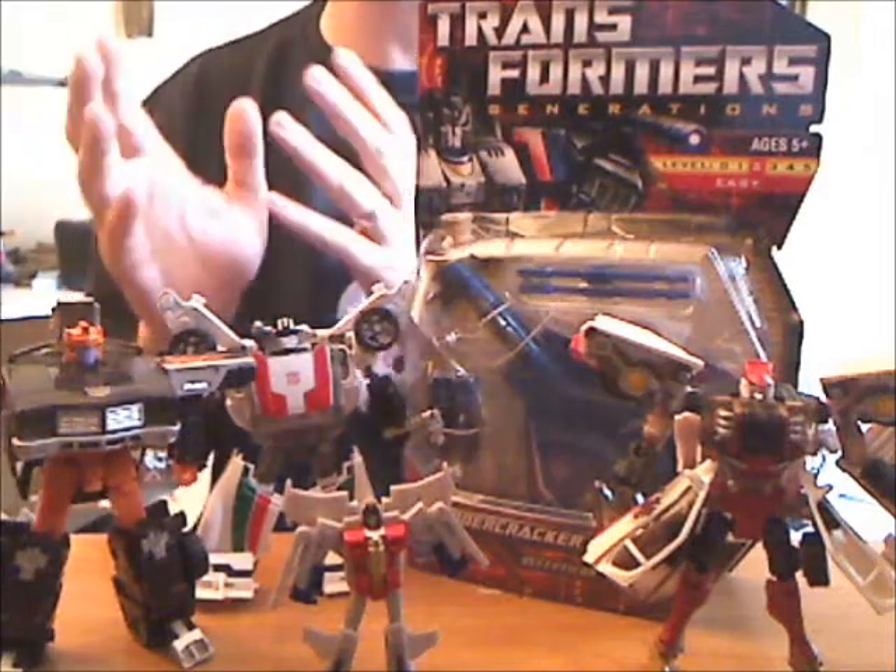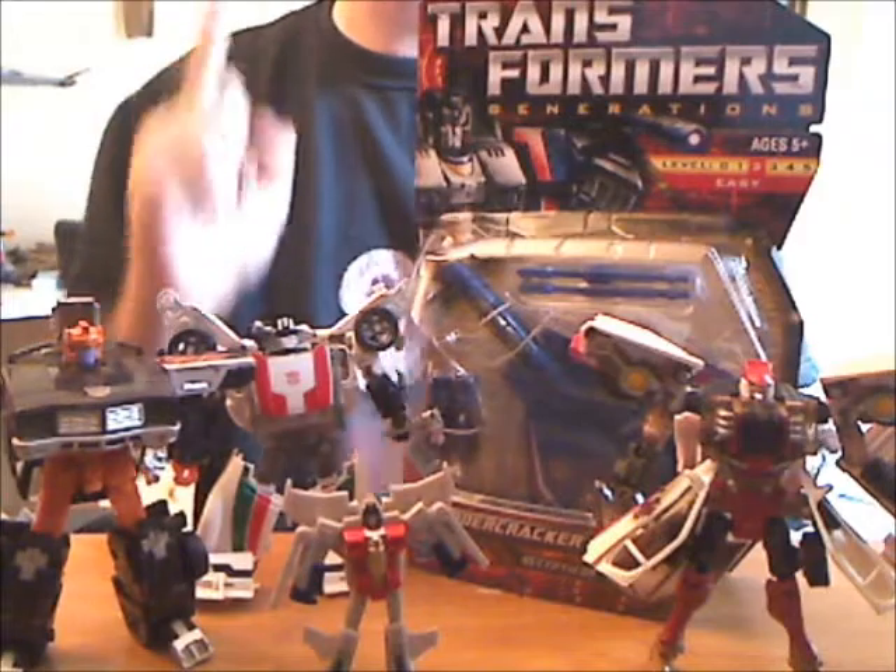Ever say to yourself, I wish my reviews could be briefer and even less informative? Well, I have a solution. Shorts!